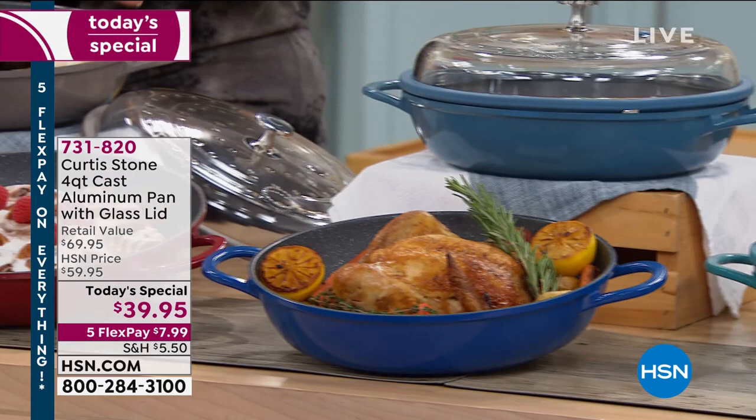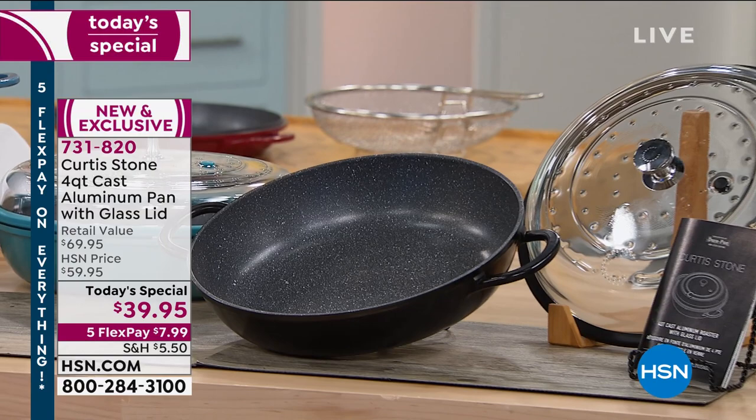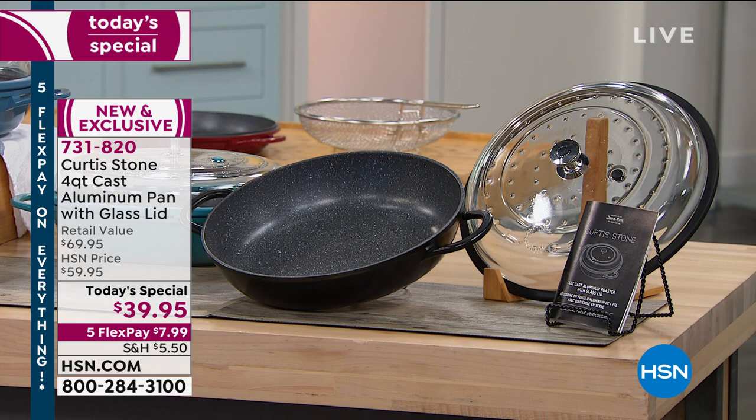That is the one and done. This is the miracle pan that does everything — every single thing imaginable can be done in this pan. You can grill, you can roast, you can deep fry, you can saute, you can stir fry, you can braise.